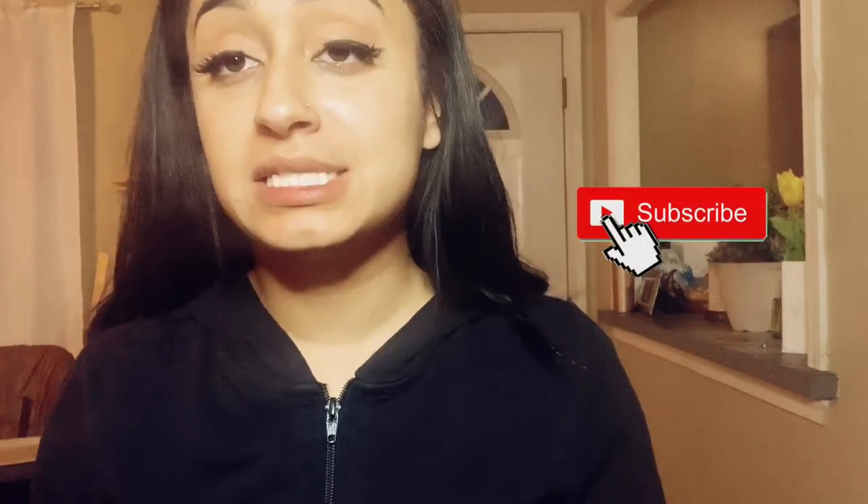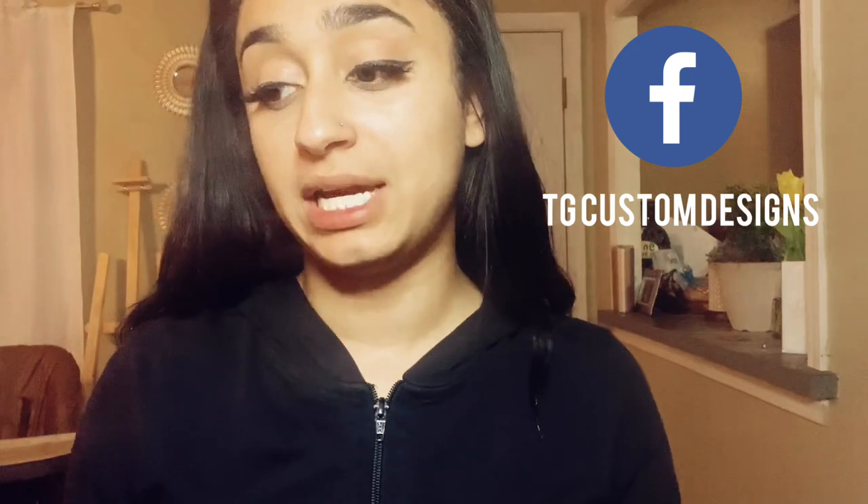Alright guys, thank you so much for tuning in — that is the end of this tutorial. If you haven't already, please like and subscribe, and stay tuned for more tutorial posts from me. Also, if you go on Facebook and follow my Facebook page, you'll find giveaways and ways to place orders.